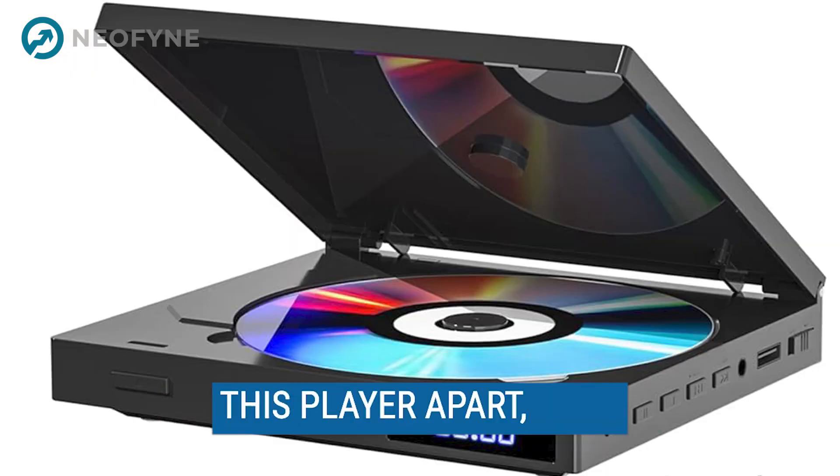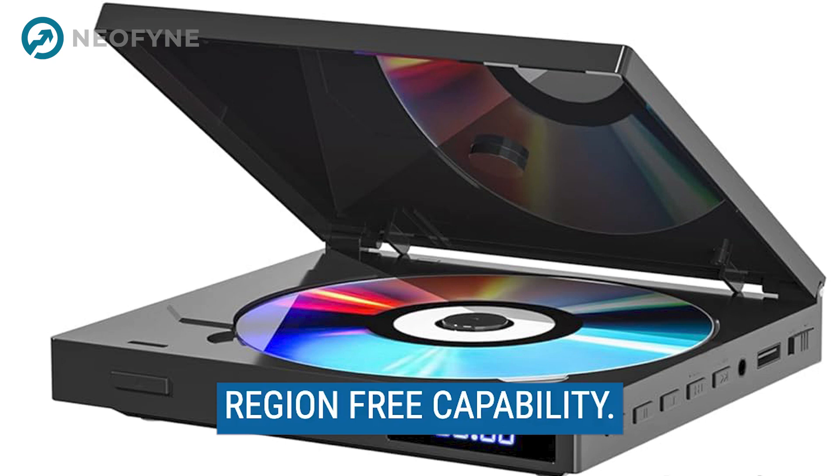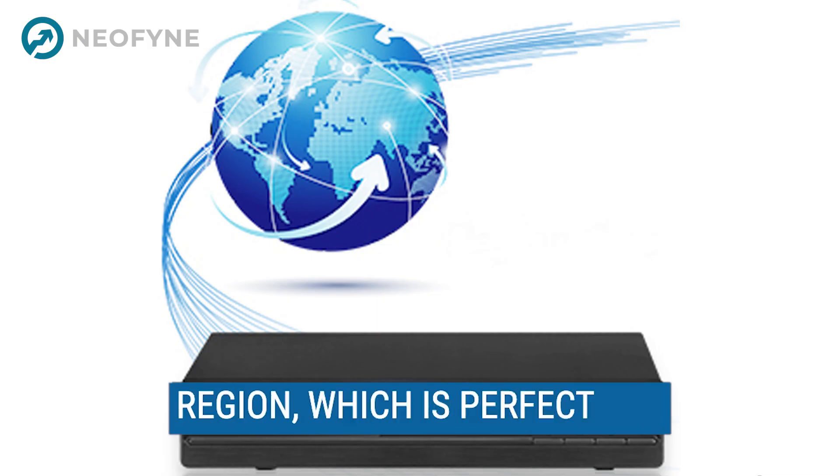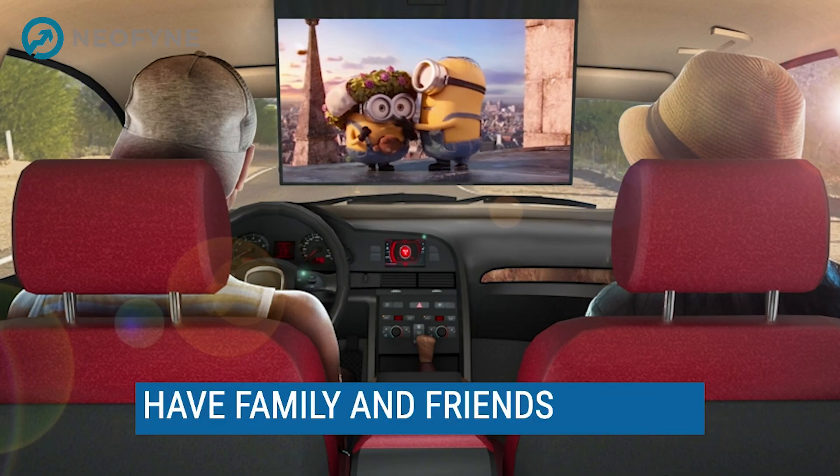But what really sets this player apart is its region-free capability. You can play DVDs from any region, which is perfect for those who love foreign films or have family and friends abroad.